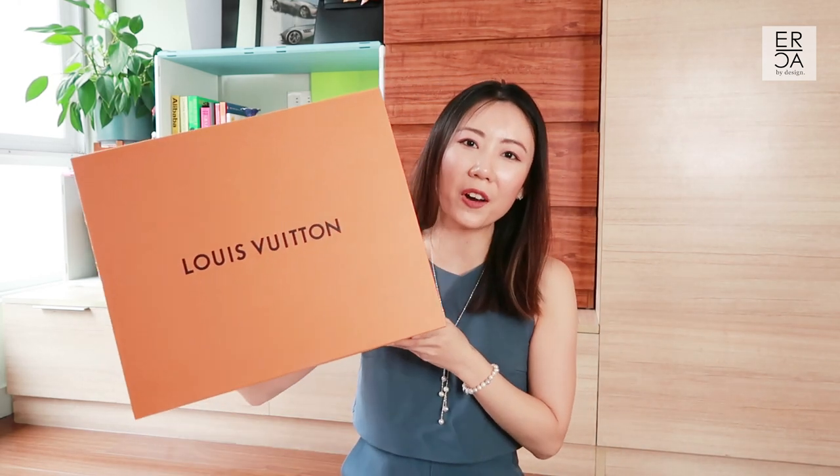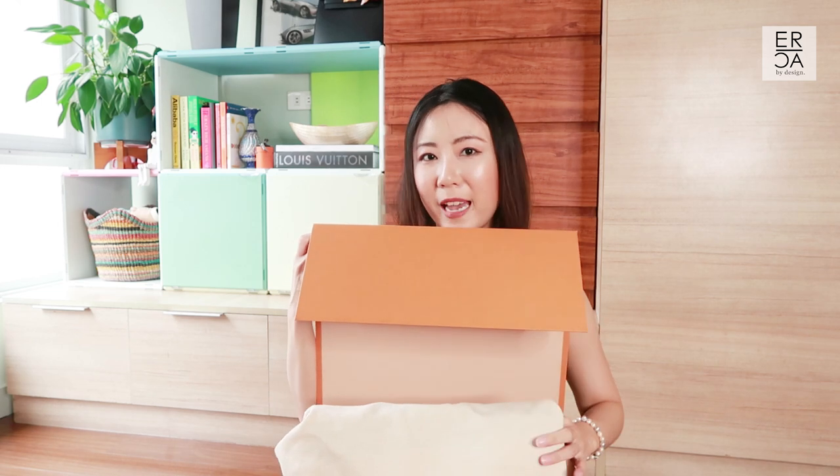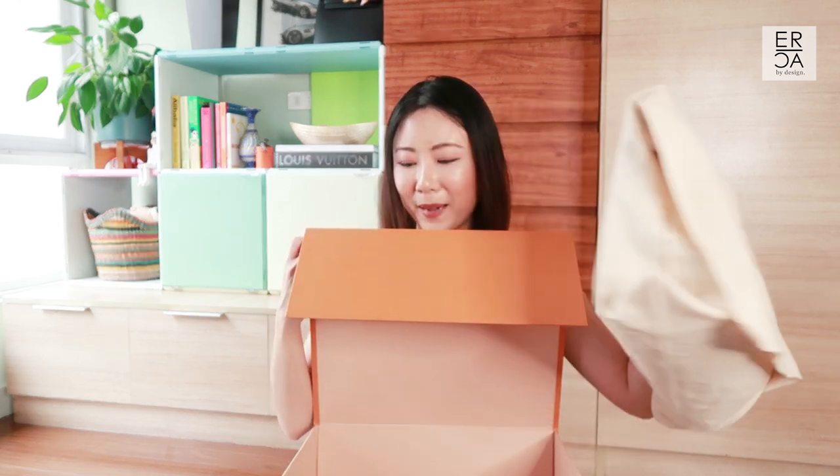For today's video I have with me the Louis Vuitton On The Go Tote in the MM size. Originally I got this bag in the GM size and after using it for about a week I realized that it was a little too overwhelming for my frame, so I ended up rehoming that handbag.